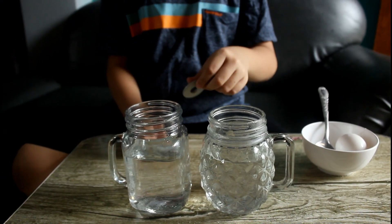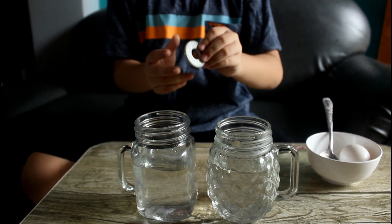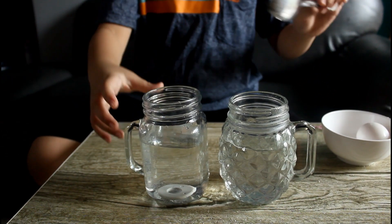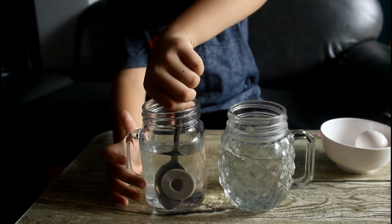Let's try to put this in 2 of the jars and see what will happen, like this. It's sand, right, it's so cool.